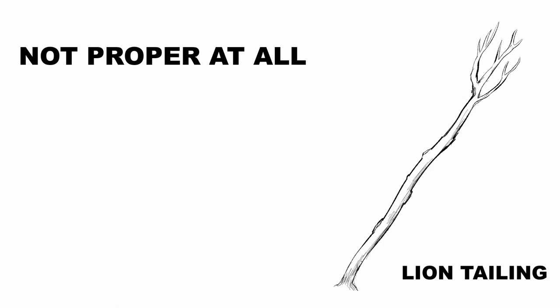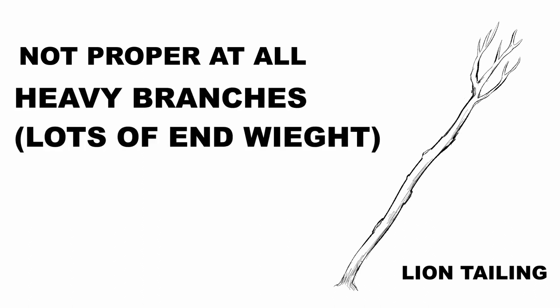The next thing I wanted to talk about is lion tailing. Lion tailing is definitely not a proper pruning technique, but it's done all the time. You imagine a branch or tree where all the side branches are taken off all the way to the tips — just like a lion's tail. What happens is that all the end weight is concentrated at the tips, and the branches have to hold that up. When a branch is balanced it can handle the weight, but if all the weight is on the tip and you get a windstorm, those branches get broken off. Lion tailing is definitely not a proper technique and is something that shouldn't be done.